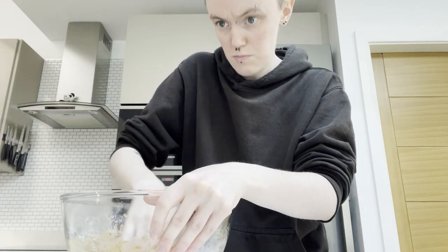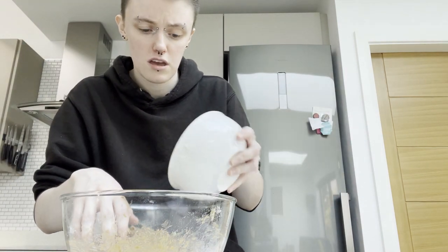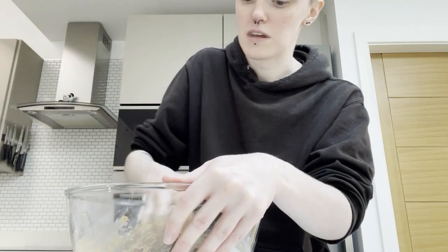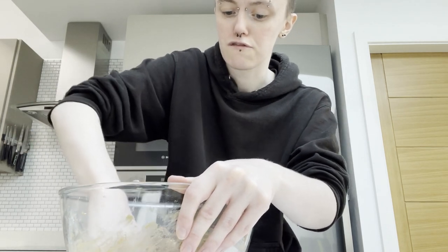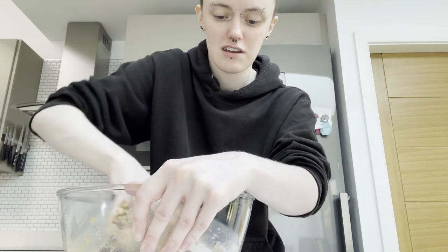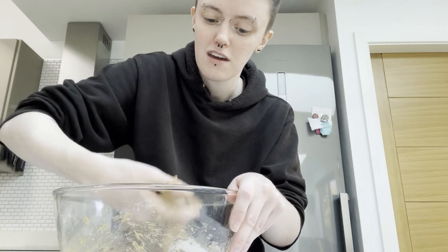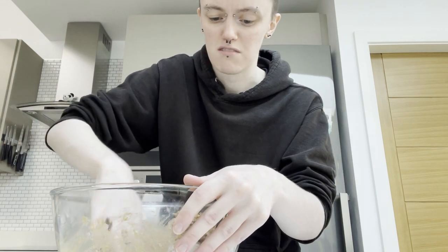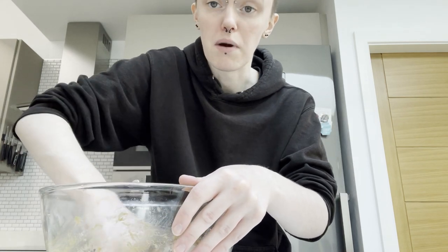Next step is to add the raisins. That is quite a lot of raisins — might be too many. I don't mind raisins; they're one of the few fruits I can actually eat without gagging, because of my autism. Maybe it'll be fine — I'm following a recipe from an actual baker so I trust they wouldn't steer me wrong.